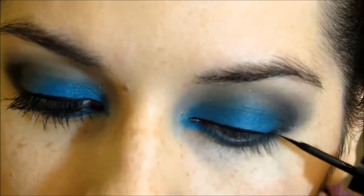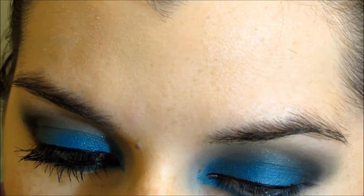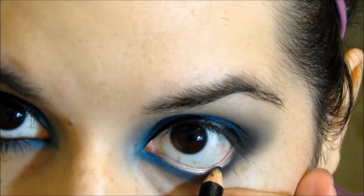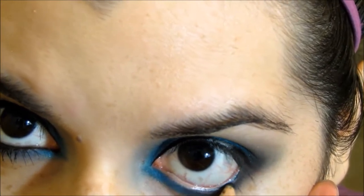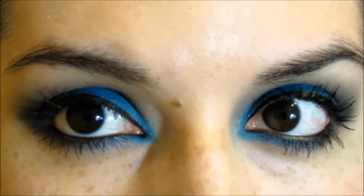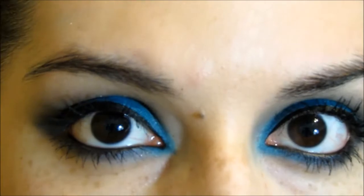I'm using this e.l.f. liquid liner and I'm just applying just a thin line — I don't want it to be thick or anything. I'm also not winging it out at all. And I am putting black eyeliner on my waterline, connecting it on the inner corner as well as the outer corner. And that is the look! If you guys do recreate it, please leave it as a video response, or send it to me through Instagram or Twitter. Thank you so much for watching and live your life beautiful. Bye!